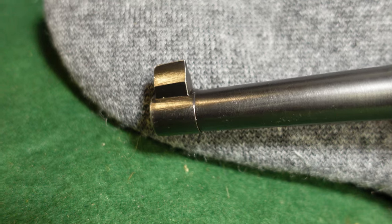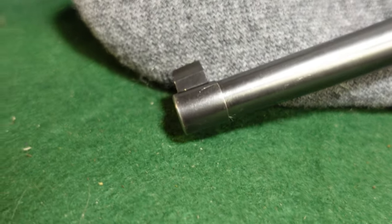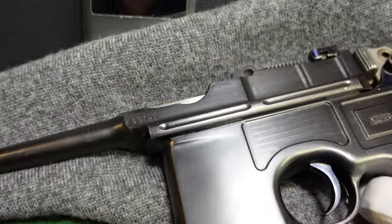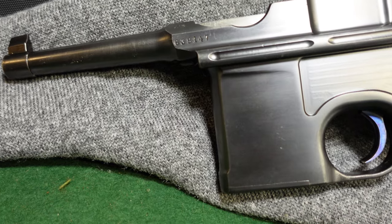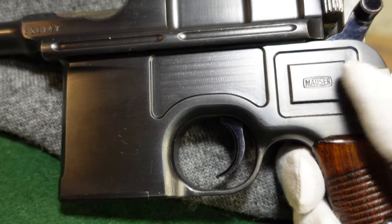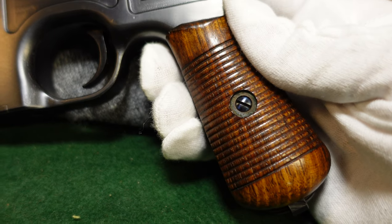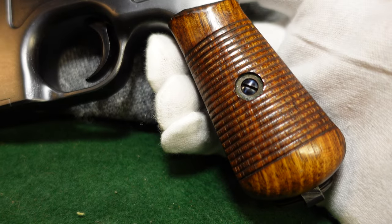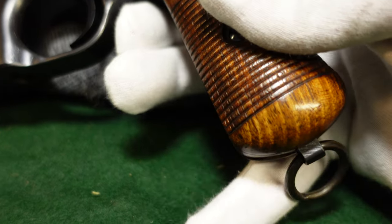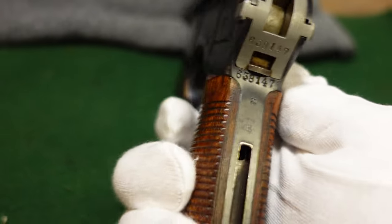The front sight on these is a little bit different than a regular broom handle — you have your crowned barrel. A regular full-size broom handle doesn't have this little ridge right here. These were just made to be more handy. They do still hold ten rounds just like a full-size broom handle, but the barrel is shorter. The gun itself is still the same size in terms of the body, but the grip is smaller, which still retains that non-ergonomic broom handle shape but fits awkwardly in the hand. They're not the most comfortable guns to shoot. You do retain your lanyard ring, standard on pretty much all broom handles. This one is cut for a shoulder stock.